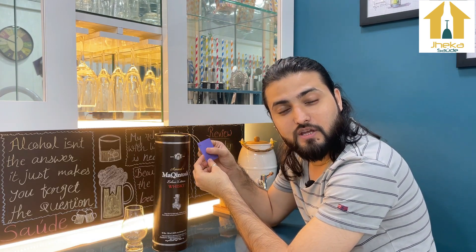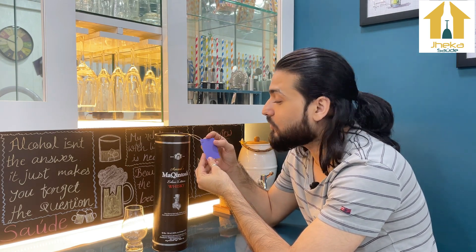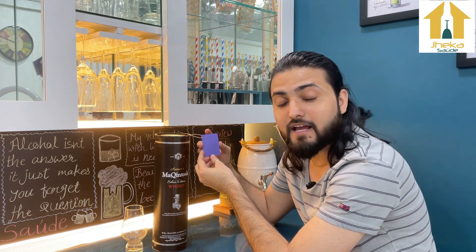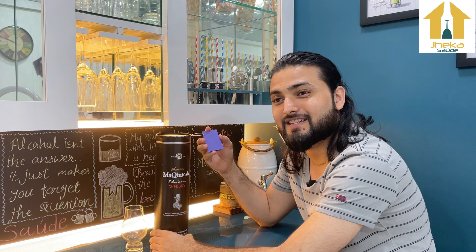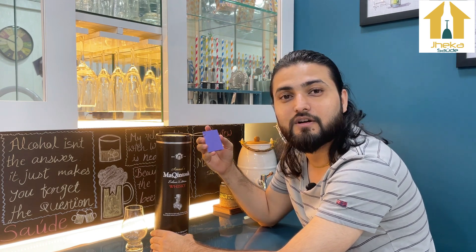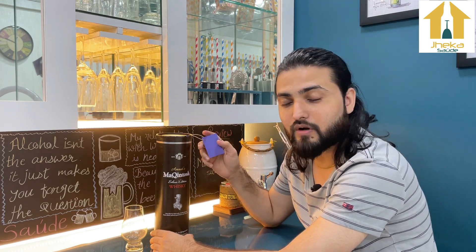If you have seen my videos before, you will know why I keep this collection pack. For those watching my videos for the first time, this is a handmade collection label I keep for my records. I have a home bar and when I collect whiskies, I keep a record of when I bought them and when I opened them.